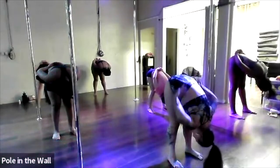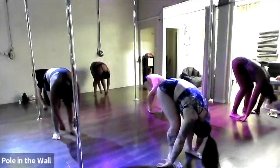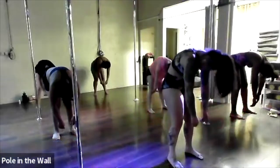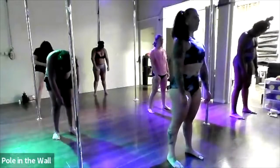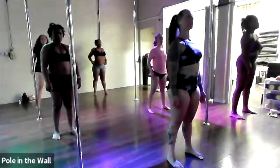Relax your arms to the floor, soften the knees once again over the toes, keep your chin tucked into your chest, and roll yourself back up one vertebrae at a time, bringing your head up last. At the top, take an inhale and exhale as you roll the shoulders once again down your back.